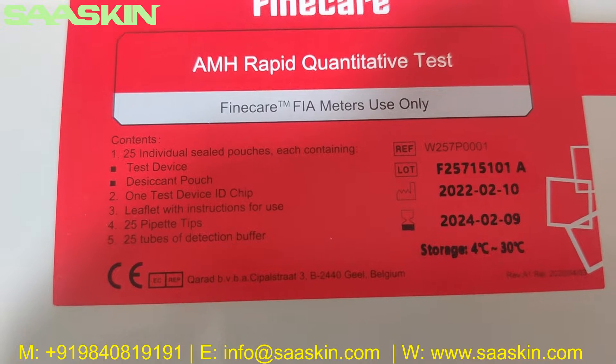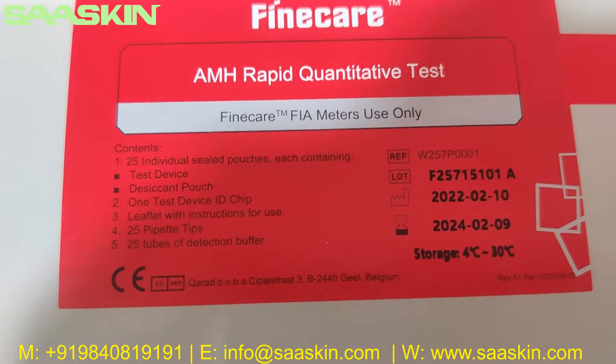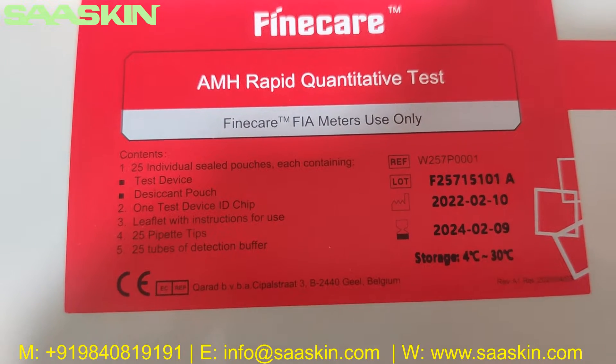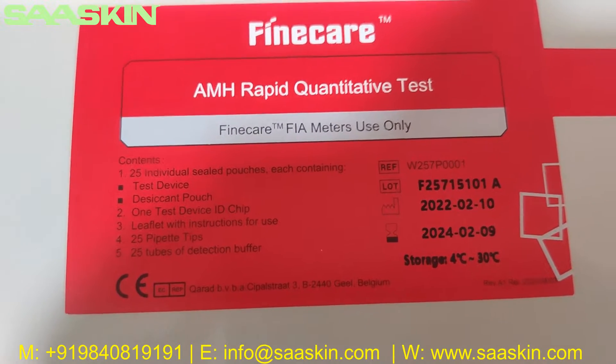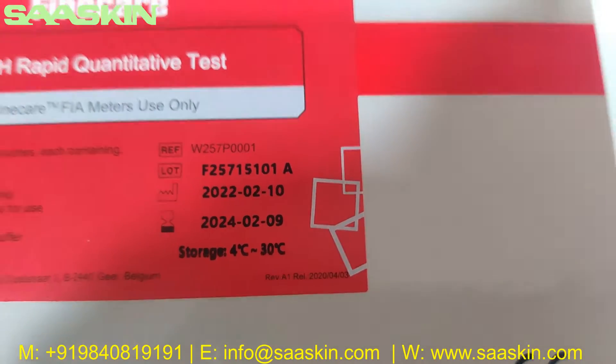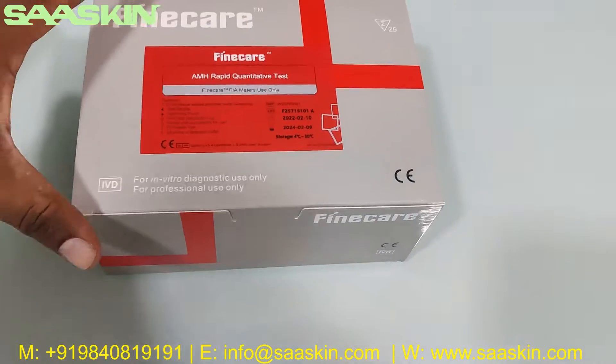Inside you get 25 test cartridges, one test device ID chip, and the instructions for use. There are also 25 paper tips and 25 detection buffers. You can see the lot reference part number, lot number, manufacturing and expiry date, and storage temperature range. Let me just show you around the box.